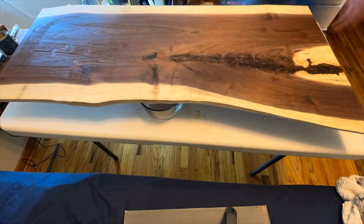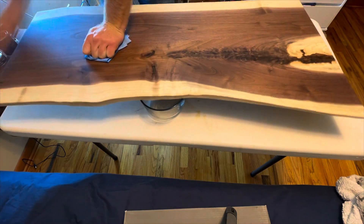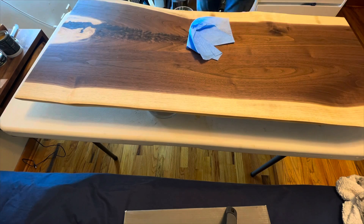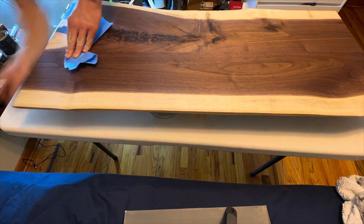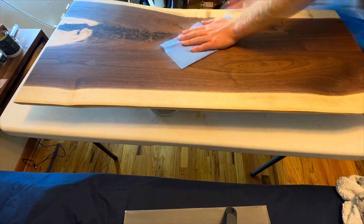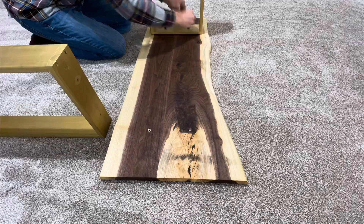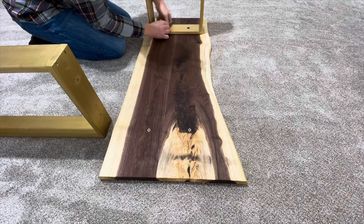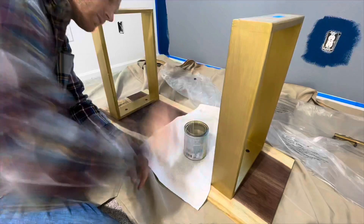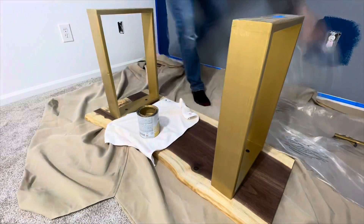I repeated the same process on the other side. Rubio also suggests a 15-minute work window, so I only applied what I could successfully apply and buff off in 15 minutes, keeping in mind I let the product soak in for 5 minutes. Rubio Monocoat is fine to handle after 24 to 48 hours but takes one week to fully cure, so I waited a week before attaching the legs. With the legs attached I did a final touch-up coat of paint, and this live edge coffee table is complete.